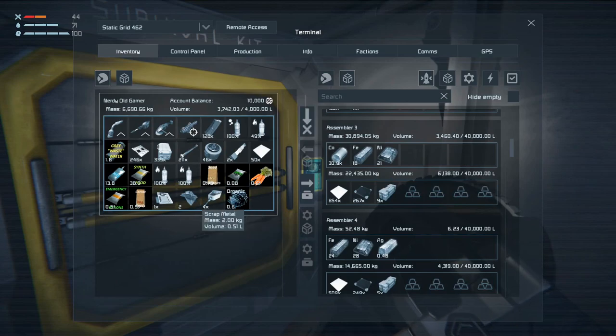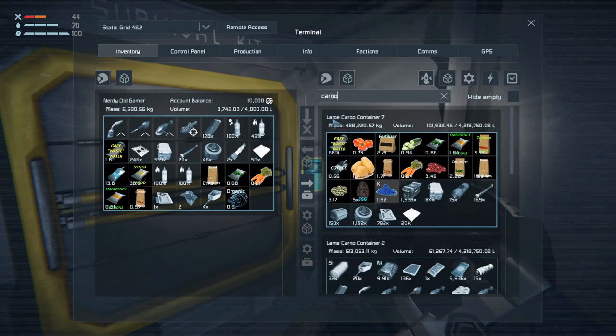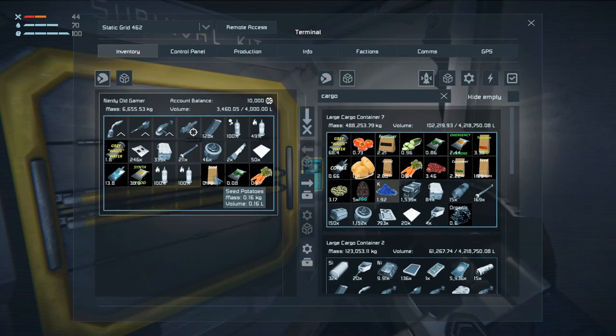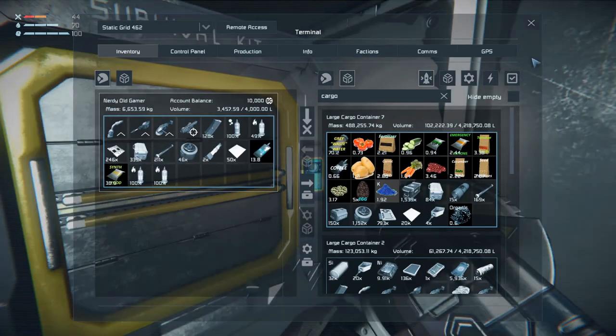So that means I can go to a cargo container and drop off some of this stuff. We don't want those either - there. Very nice, we don't want those either.